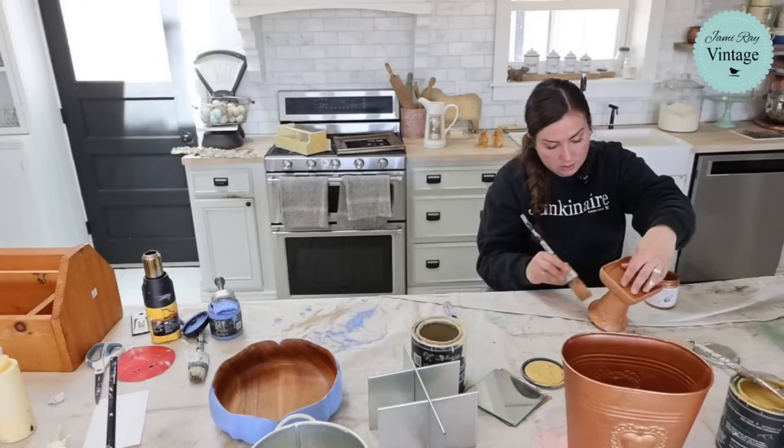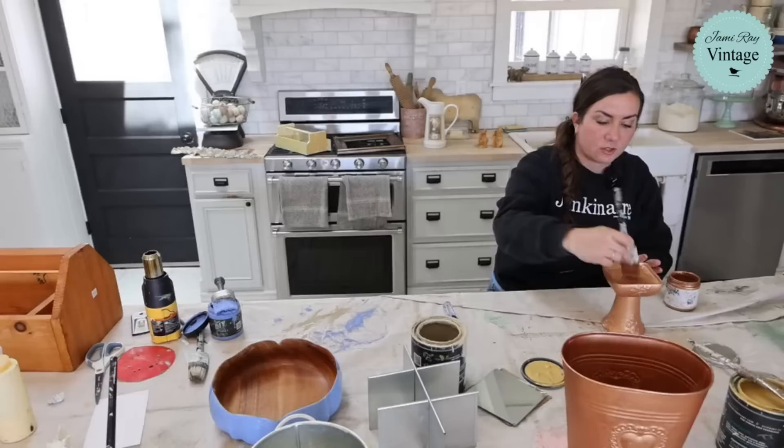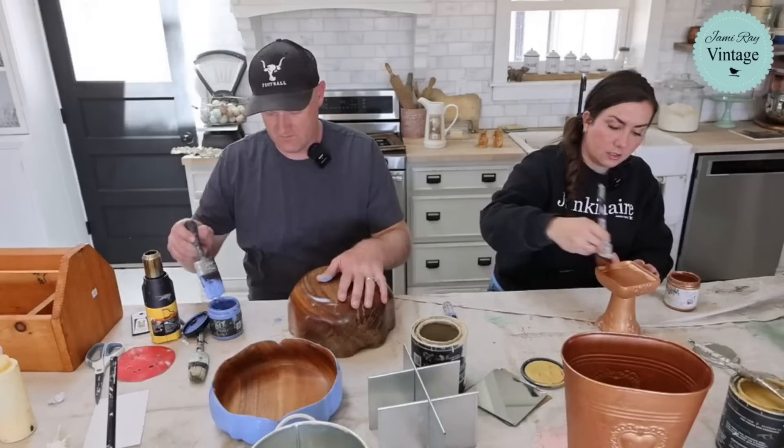So two coats and this is getting complete coverage. When that dries, should I do dark wax or white wax? I'm thinking on this I want to do white wax. That's what I'm doing. Everywhere I touch I've got to like touch it up.